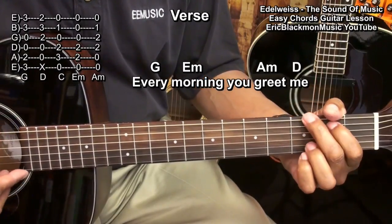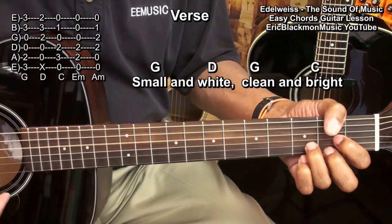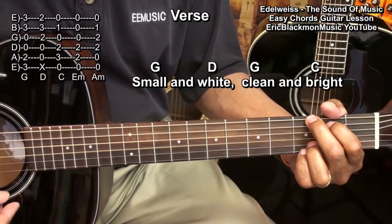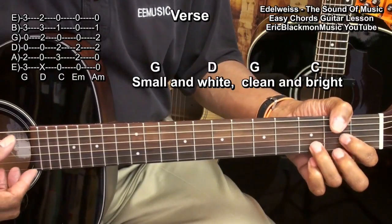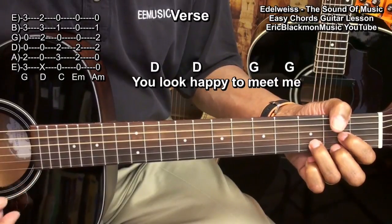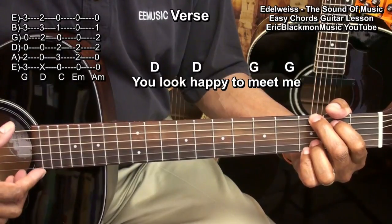For the 2nd verse: G, D, G, C, D — 'you look happy' — D — 'to meet me' — G, G.